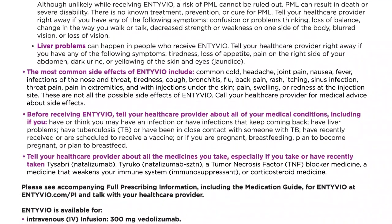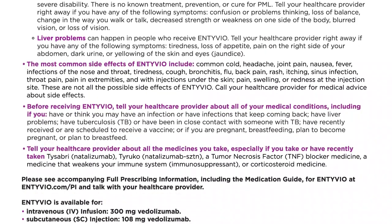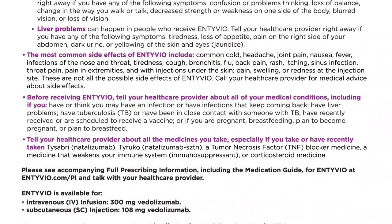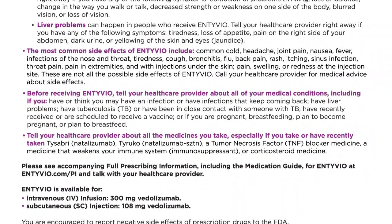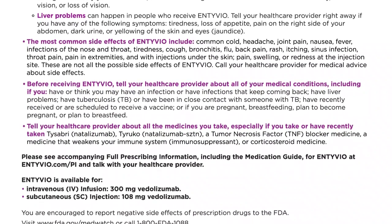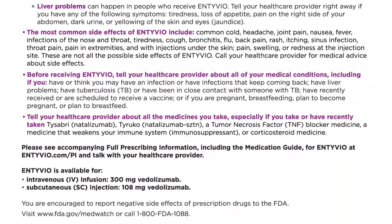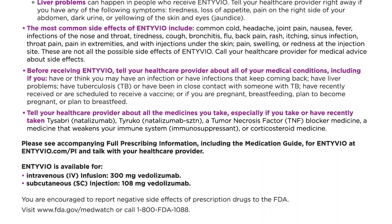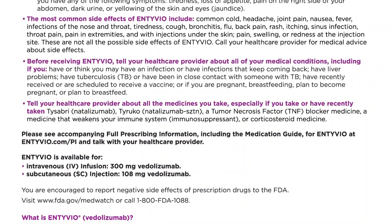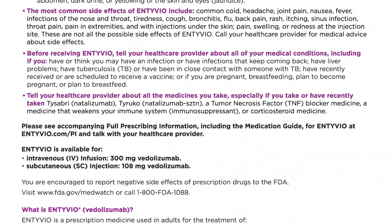These are not all the possible side effects of Intivio. Call your healthcare provider for medical advice about side effects. Before receiving Intivio, tell your healthcare provider about all of your medical conditions, including if you have or think you may have an infection or infections that keep coming back, have liver problems, have tuberculosis (TB) or have been in close contact with someone with TB, have recently received or are scheduled to receive a vaccine, or if you are pregnant, breastfeeding, plan to become pregnant, or plan to breastfeed. Tell your healthcare provider about all the medicines you take, especially if you take or have recently taken Tysabri (natalizumab), Tyruko (natalizumab-SCTN), a tumor necrosis factor (TNF) blocker medicine, a medicine that weakens your immune system (immunosuppressant), or a corticosteroid medicine.